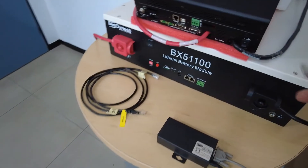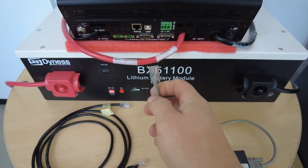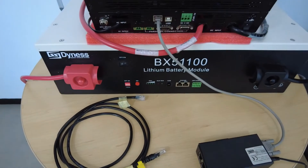Once that is done, take the other end - the network end - RS-232 to the inverter's RS-232 port.